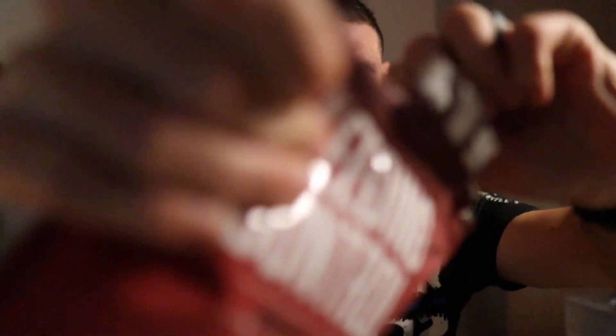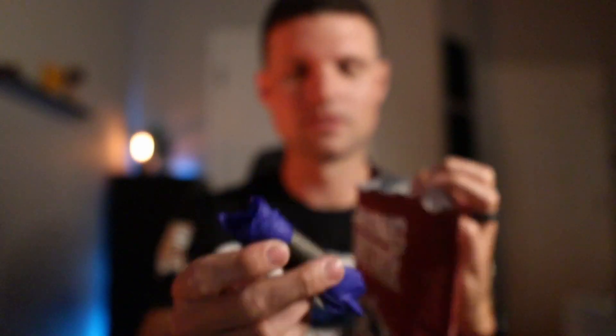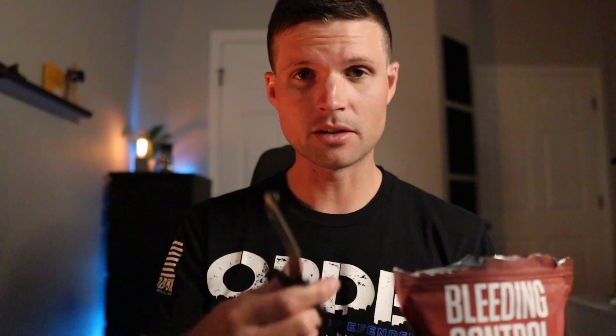As soon as you open the bag, you've got your gloves, tourniquet, and a plastic wrap — I'll talk about that in a second. You've got your shears. You want to make sure that you cut the clothing away when this happens, because we want to make sure there are no other puncture wounds or any other wounds that we need to address. And we want to make sure all obstacles are out of the way of tightening down that tourniquet.